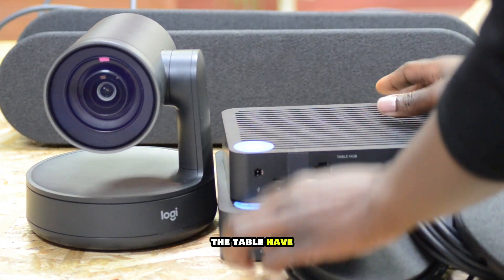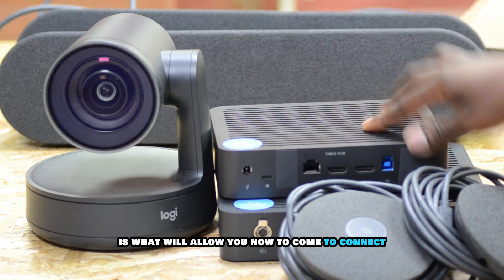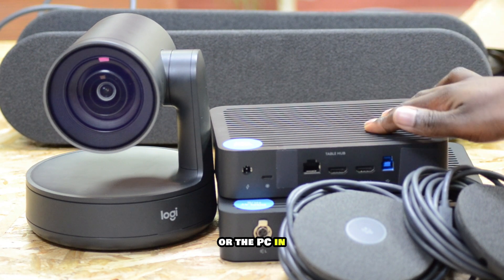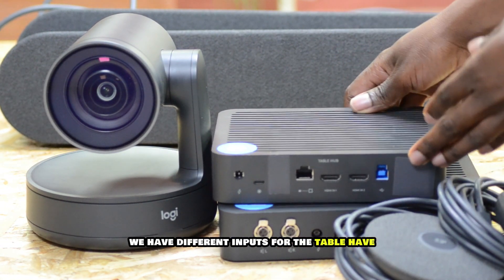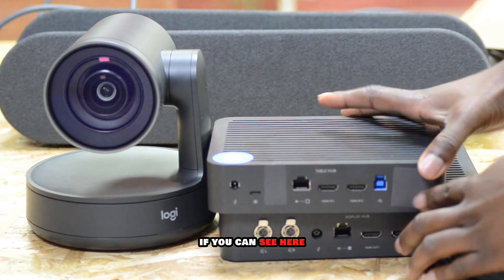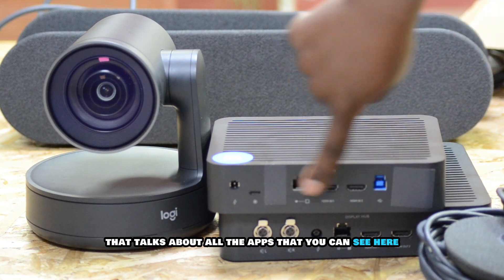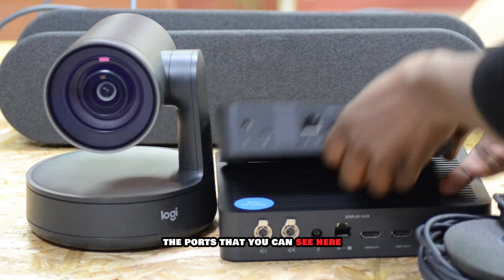The table hub is what will allow you to connect to your computer or the PC in your meeting room. We have different inputs for the table hub. I will insert a video that talks about all the hubs and the ports that you can see here.